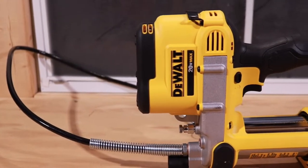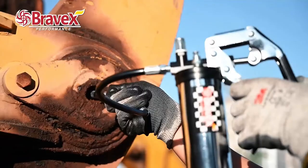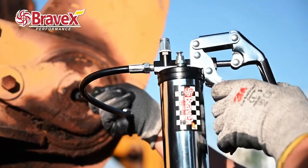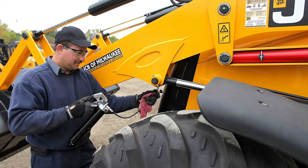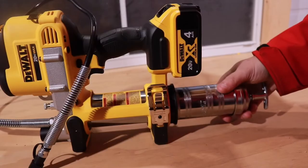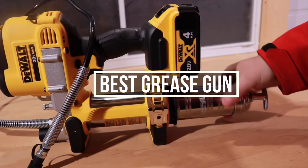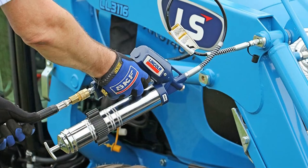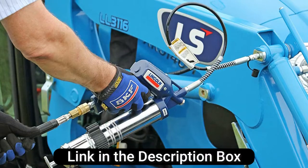Grease guns are used by industrial workers to keep their machinery well lubricated. There are two types of grease guns available on the market: pneumatic and electric. Both come in different sizes and prices. Depending on what you are looking for, you will find the answers in this video. You will find 5 different grease guns that can be considered the best on the market right now. All of the mentioned guns' links are present in the description box for you.